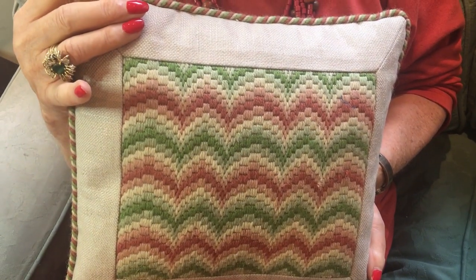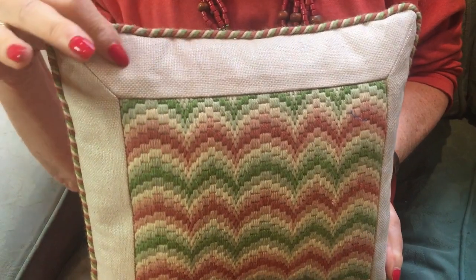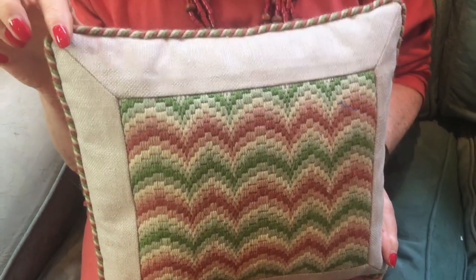I do hope that you've enjoyed this tutorial as much as I have sharing my ideas with you. Who could believe that on our first lesson together we did a small panel and it finished up as a beautiful cushion.